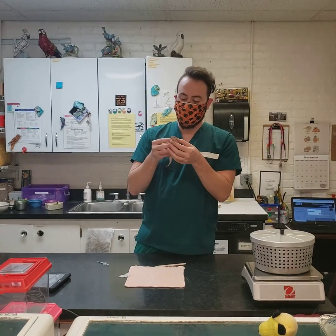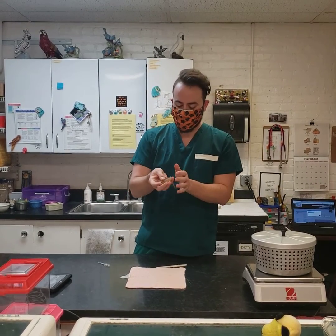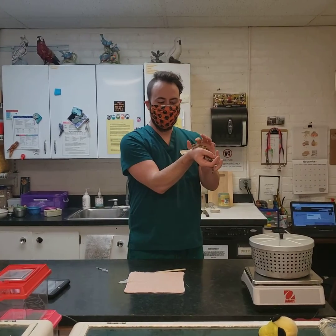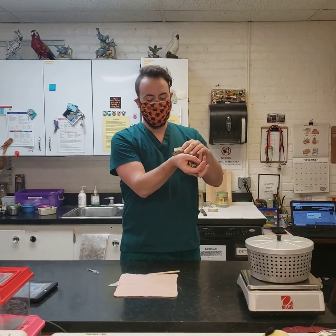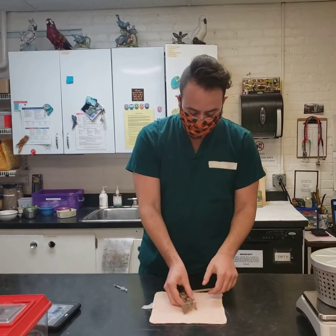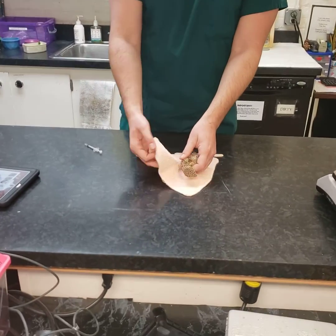We have our little guy Leo here to demonstrate, and we can already see he's not terribly excited about being handled for this. So what we'll want to do is help him out by wrapping him up in a little washcloth — we call this a little leopard burrito.